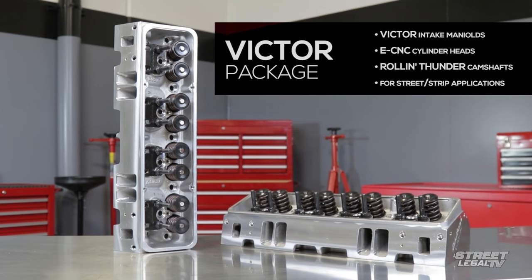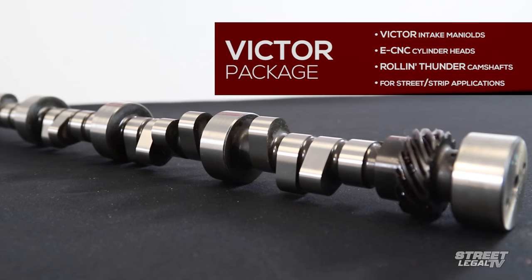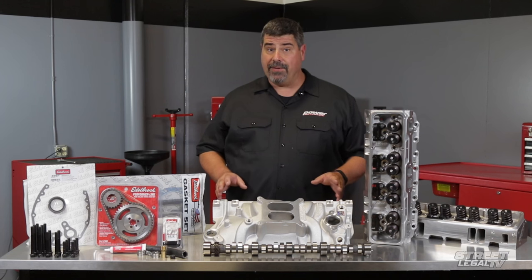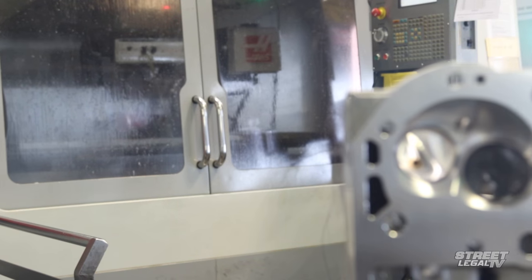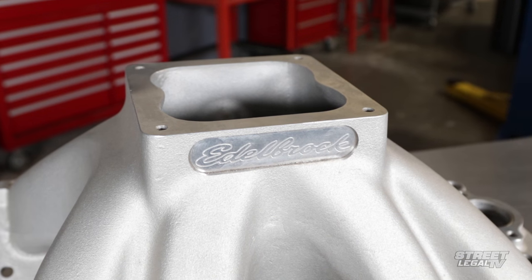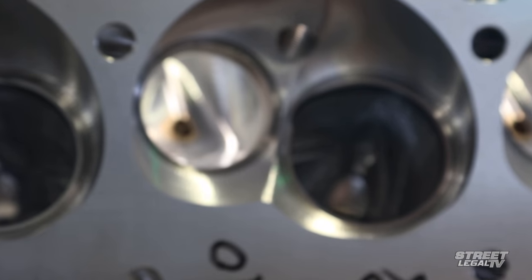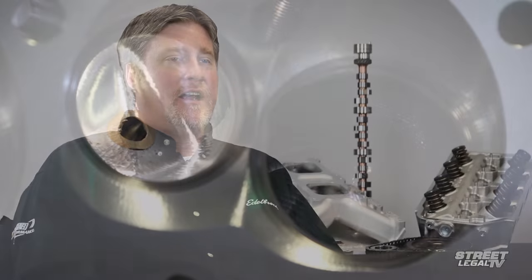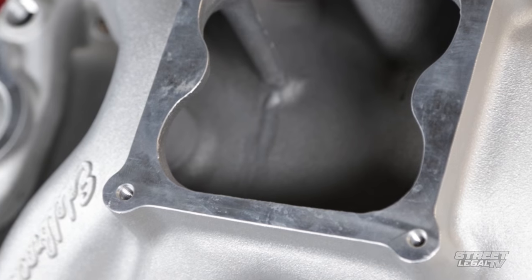At the top of the ladder, there's Edelbrock's Victor power packages. These include Victor race-style intake manifolds, ECNC cylinder heads, and aggressive grind Rölling Thunder camshafts. They're not for everyone, but if you've got a serious street-strip combination, Edelbrock has managed to make them civil enough to still be streetable. The Victor series power packages are ideal for high performance enthusiasts who will definitely see more track time than street time. They feature a single plane Victor intake manifold as well as fully CNC'd ECNC cylinder heads designed to take advantage of aggressive cam profiles and other engine modifications for maximum power output. They've been seen making over 670 horsepower in big block Chevy combinations.